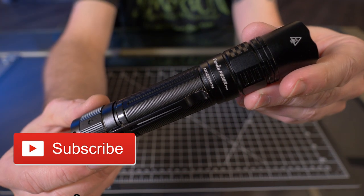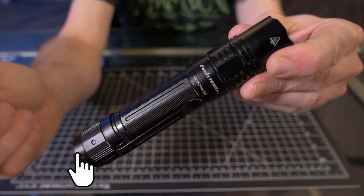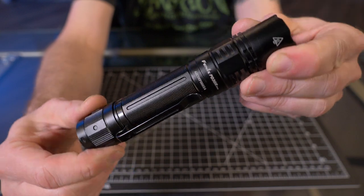All right, so let me give you guys a close-up of the brand new Phoenix PD36R Pro. So what makes this the Pro over the PD36R?